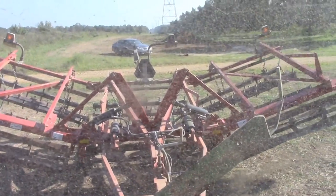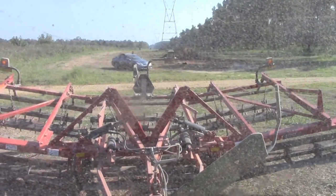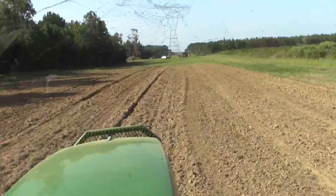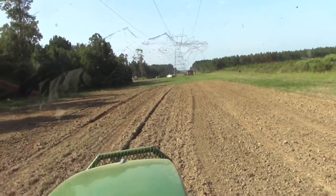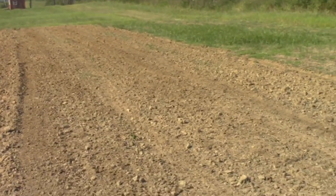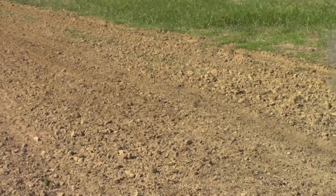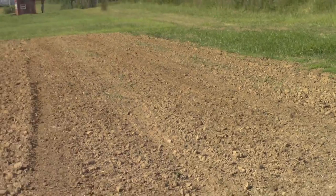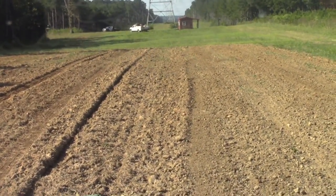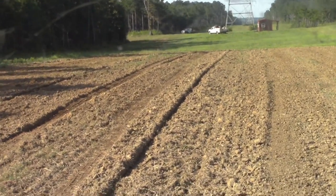We'll get it turned around here and show you what the fields look like before we run over them. I already made one pass on that front first row right there — it levels it, busts up a lot of the bigger clods. You can see where I hadn't been and see the difference. Still got ruts from the disc. So if we can make a couple more passes, I'll show you what this field looks like when we finish up.